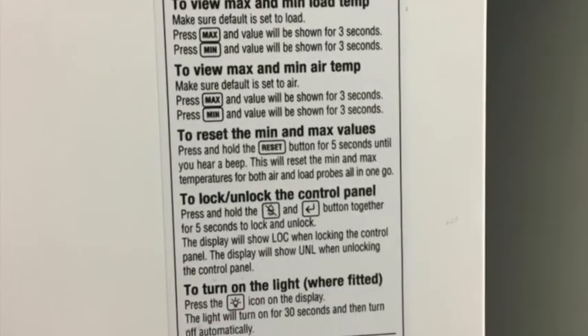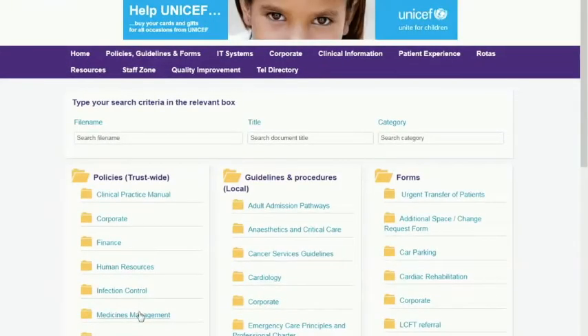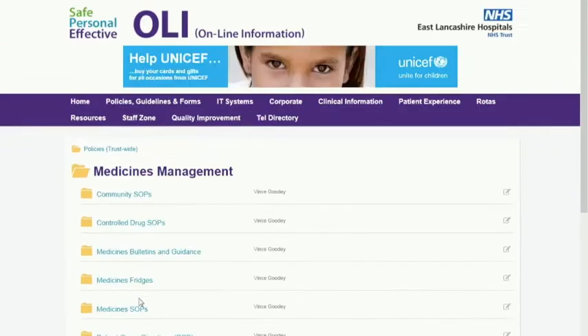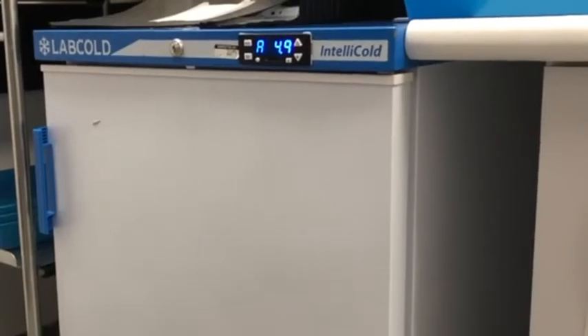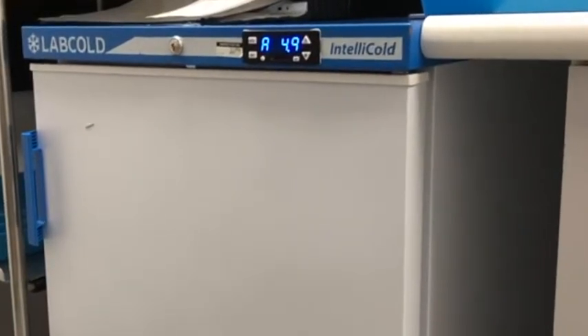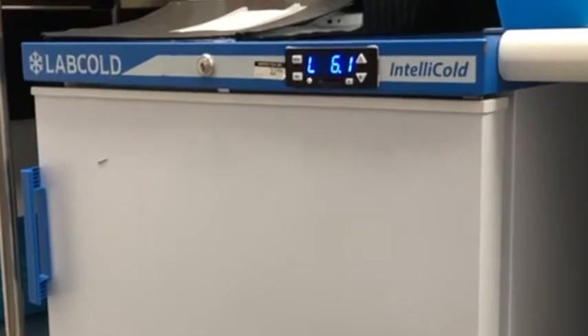There are a number of other fridges in use in the Trust. The modern LEC fridges have good instructions on the door, so follow these. Instructions for the basic operations for all the fridges are available on Ollie in the medicines management folder. The older LabCold is the only other medicines refrigerator that also has a battery backup and a clock.